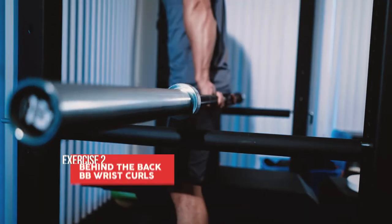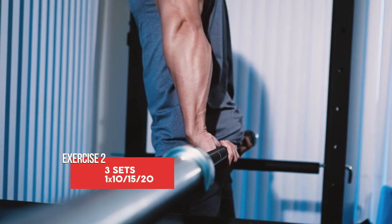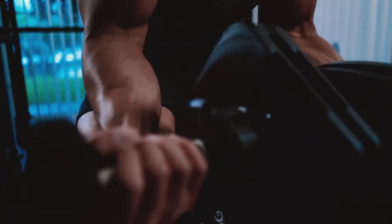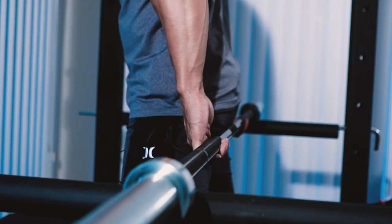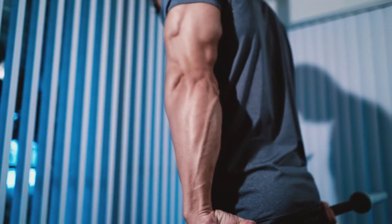For the second exercise, understand that your forearm is built between a ton of flexor and extensor muscles, which is what we're going to be hitting in this video. My second exercise is behind-the-back wrist curls. I really like this exercise because it helps isolate your forearms. A lot of people do the barbell version sitting on a bench, but I feel there's not a lot of range of motion and more room for cheating. When you do it behind the back, you get a nice isolation and it just feels really good.